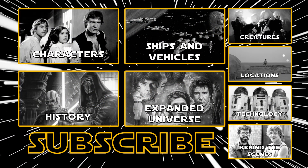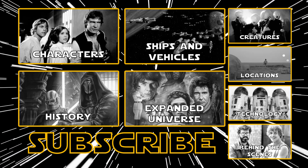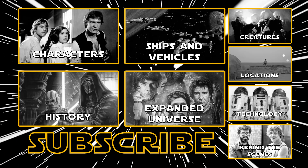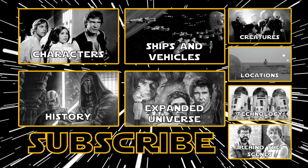That's it for today! Be sure to like, subscribe, and share to see new Star Wars videos every Monday, Wednesday, and Friday. And if there's a specific Star Wars topic you'd like me to cover, please leave it in the comments and I'll do an episode about it. Thanks for watching, and may the force be with you!